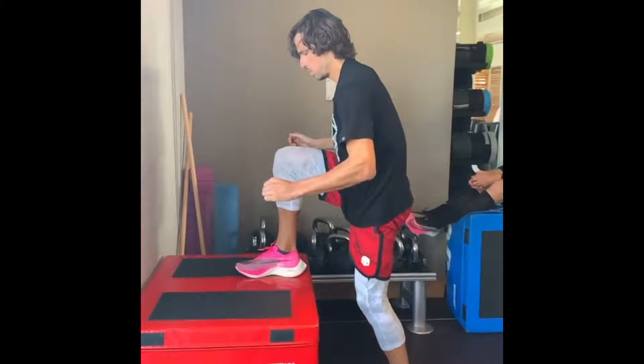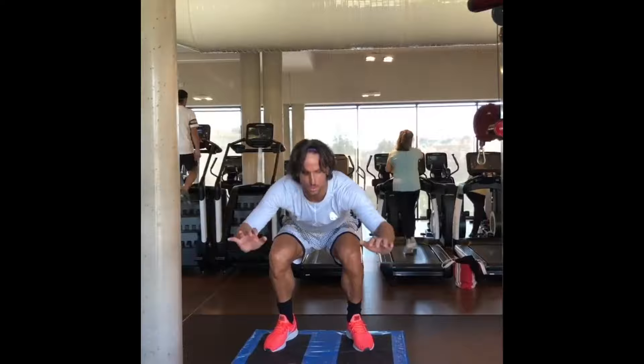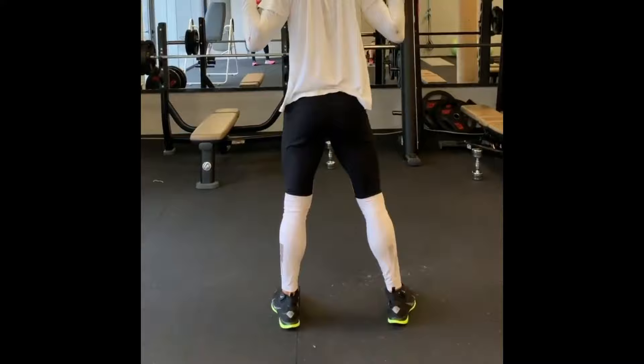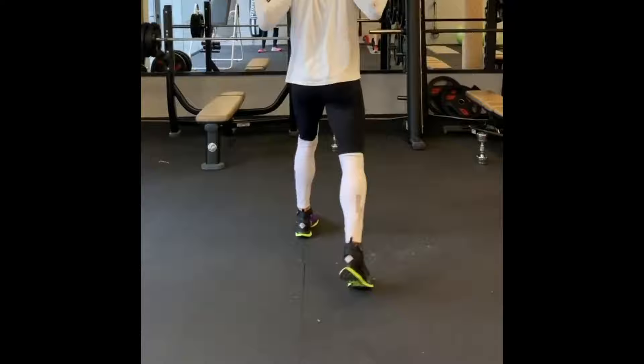Squats are yet another integral part of Feliciano Lopez's leg workout routine. They are compound exercises that target multiple muscles simultaneously, including the quadriceps, hamstrings, glutes, and even the core. By performing squats, Lopez strengthens the muscles responsible for explosive movement, stability, and balance. These benefits translate directly to his performance on the tennis court, where quick bursts of power and precise footwork are crucial for success.